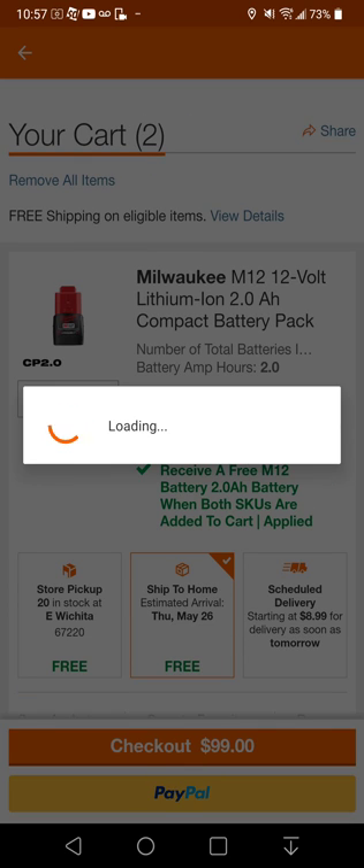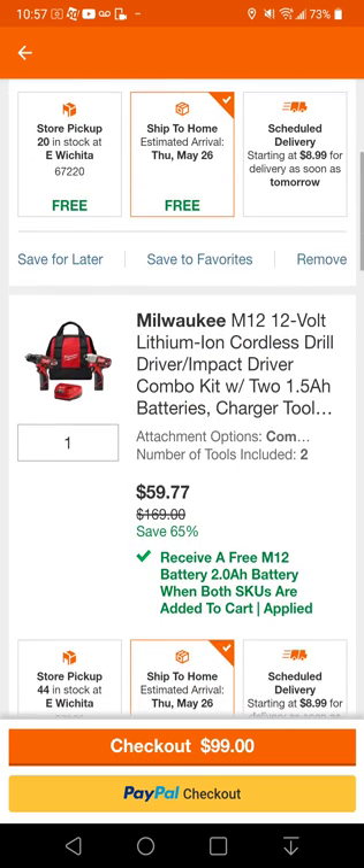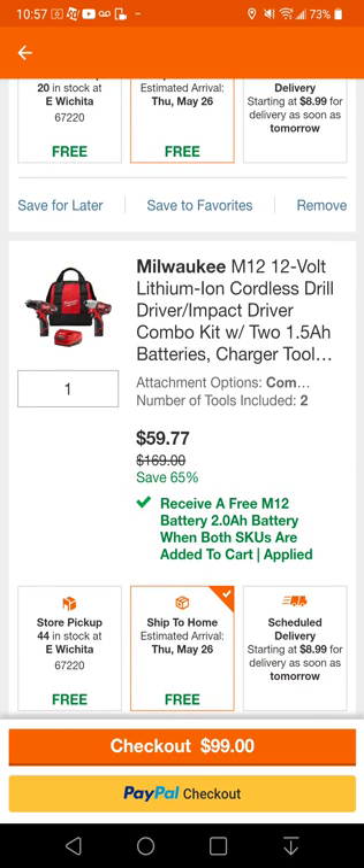When we get to our cart, we see that the battery is $39.23 and the kit is $59.77.